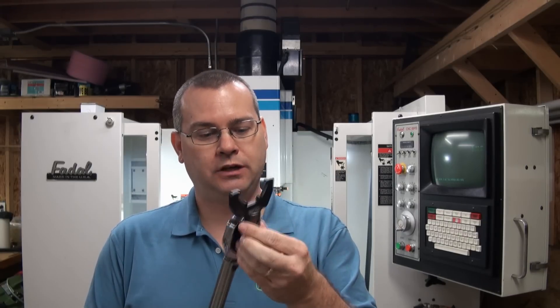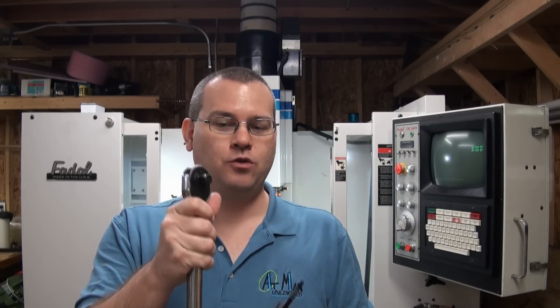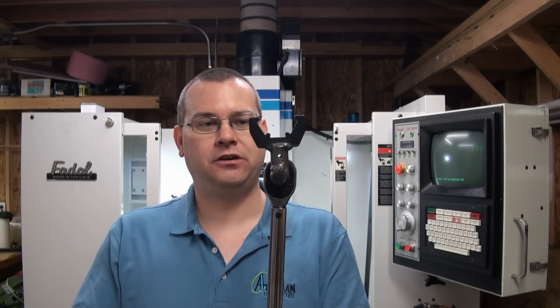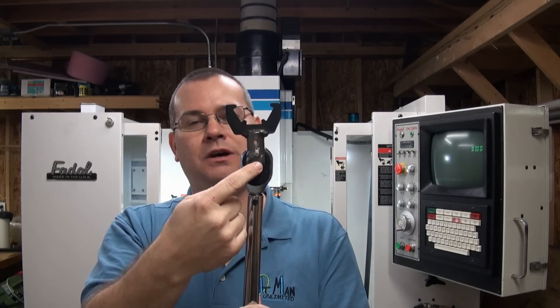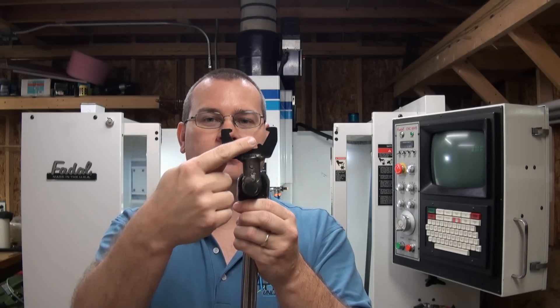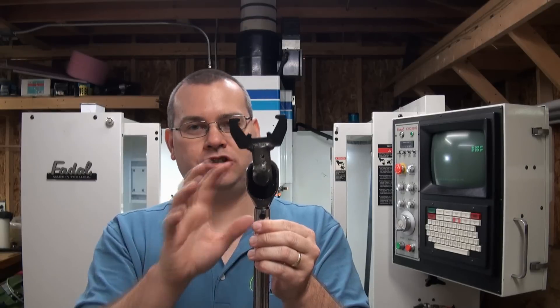Along with the torque wrench, a lot of times on collet holders you're going to use what's called a crow's foot. The use of a crow's foot is simply because you've got the tool sticking out the end and you can't put a socket on — it would be unreasonable, especially if you've got a 12-inch long reamer or something. Now when you use a crow's foot with a torque wrench inline like that, it becomes a torque multiplier because there's a longer distance between the rotational center axis of the nut and the axis where torque is being measured. There's a formula that takes into account that distance and multiplies it by the cosine of the angle.